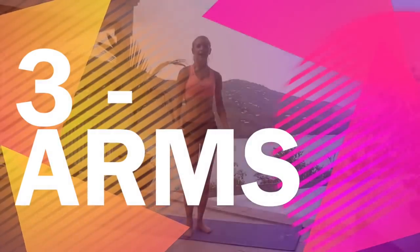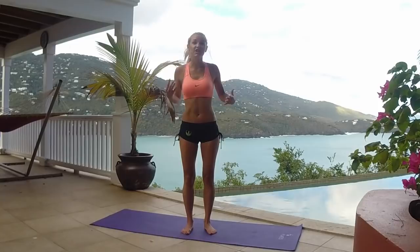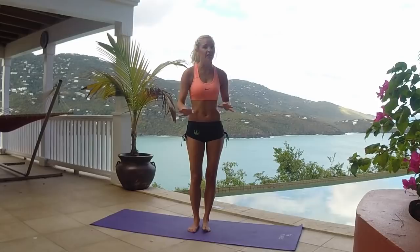Hey everyone, I'm Rebecca Louise and today we are doing our arm workout and we're going to use no weights. You don't need anything, you don't even need a mat because everything is going to be standing. We're going to be standing using our arms getting these bingo wings nice and tight. Everything is going to be 30 seconds, nice and easy.